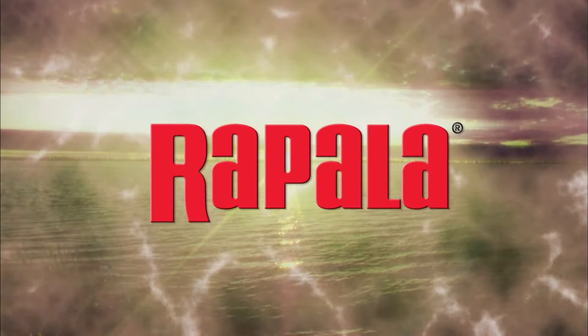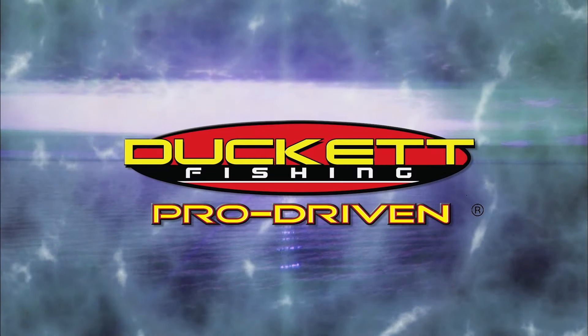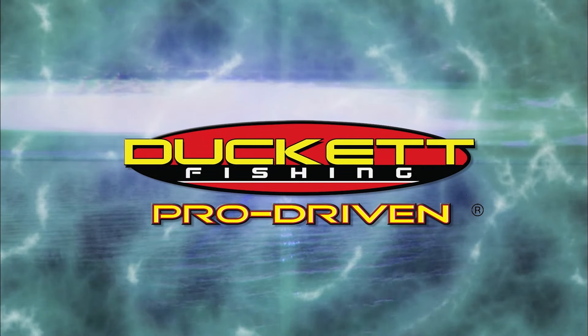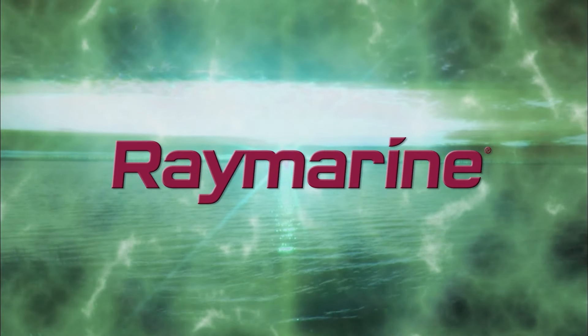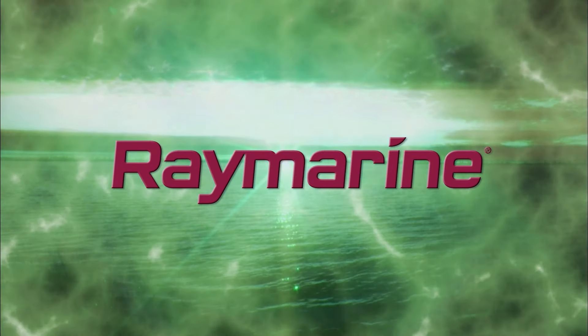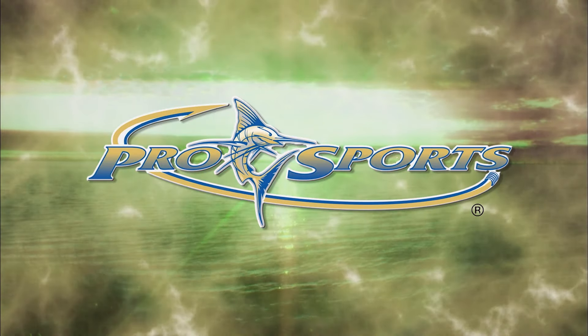brought to you in part by Rapala, premium fishing gear crafted from experience. Ducket Fishing, pro-driven. Raymarine Electronics, simply superior. Pro Sports Boats, tame the water.